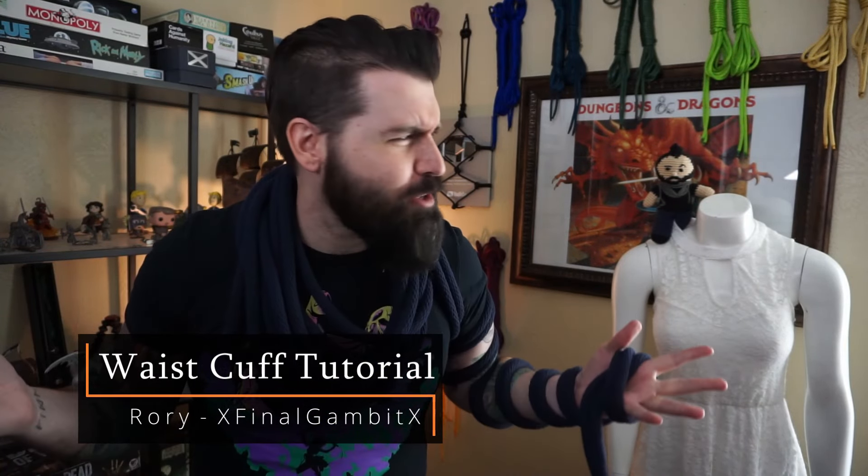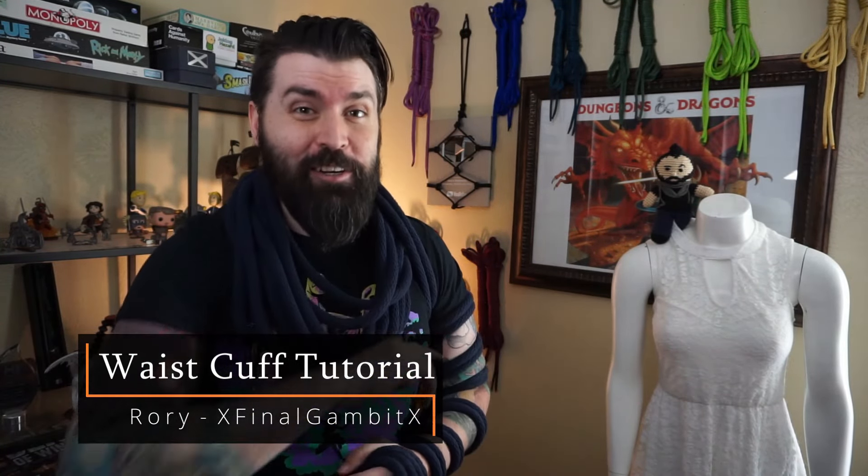Hello and welcome to Rory's Brainworks where we get creative and see if it works. Today is an especially exciting day — not just because I have a great tutorial for you, but it is my birthday.